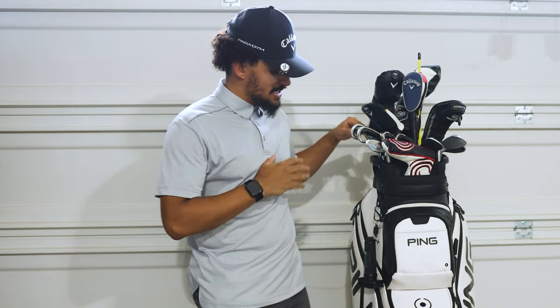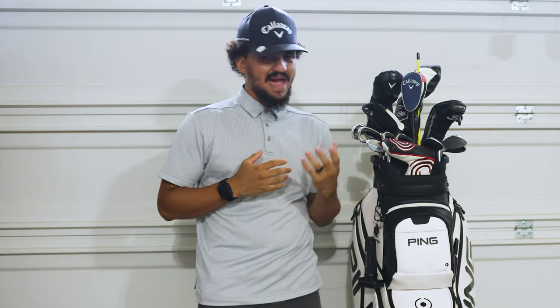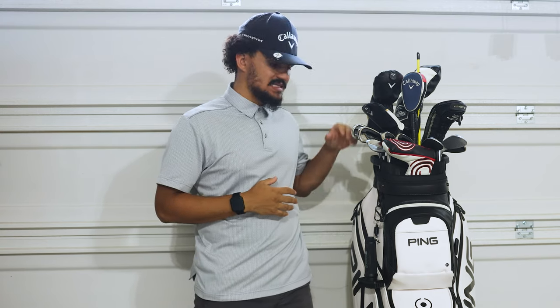What's up everybody? Thank you guys so much for joining this video. Today we're going to be talking about my new PING DLX cart bag. We're going to be breaking it down - it's going to be a little bit of a bag review slash what's in the bag. I didn't want to take everything out just to display every pocket and crevice, so you guys will see how functional and useful and how much space there is. Let's not waste any time and get right into this video.